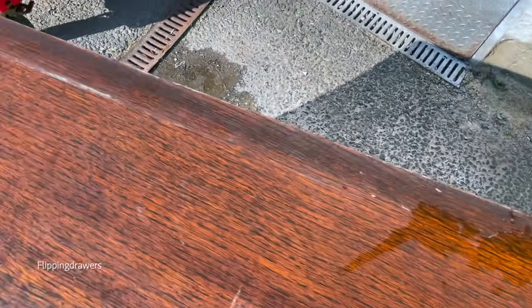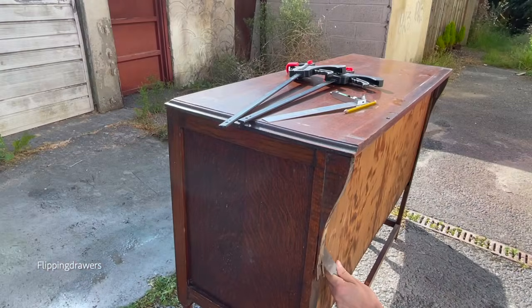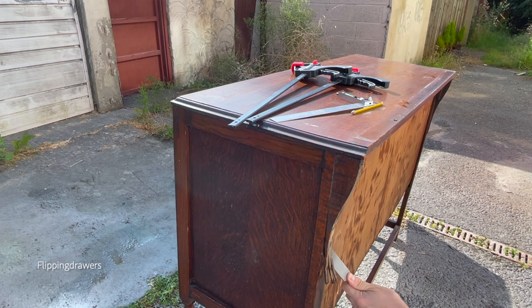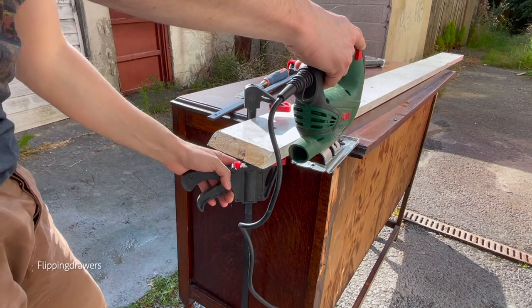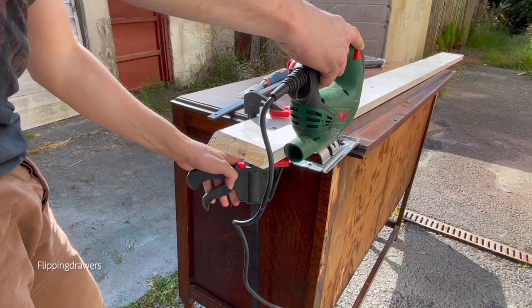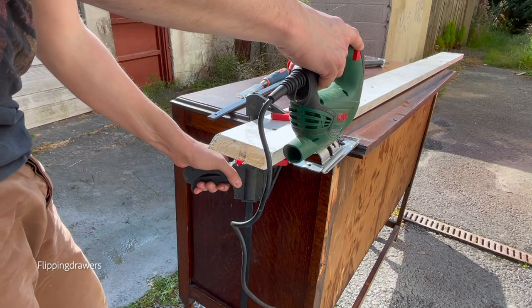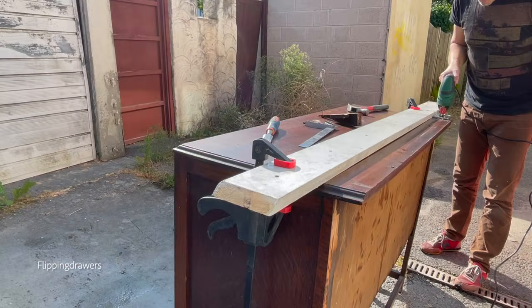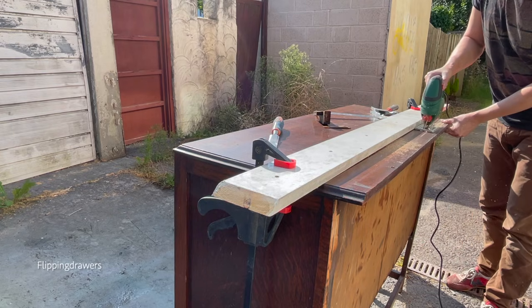As you can see, there were two holes on the top because there was a little piece of wood attached to it, but I didn't like it and it doesn't look very modern, so I just removed it. I basically used a straight piece of wood and some clamps to make sure I would cut it with a straight line, and I used my jigsaw to cut it.